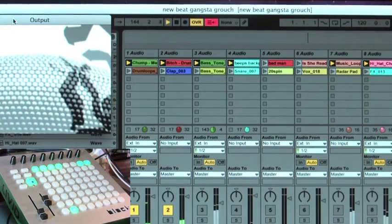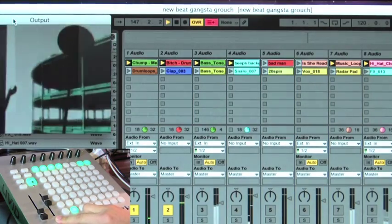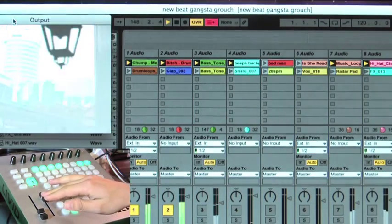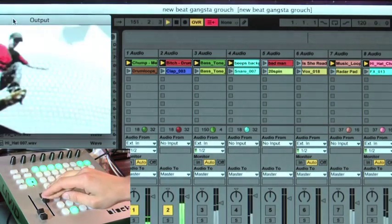I have this fader also assigned to the cross fader in Livid Cell, so I can fade in between the last clip I selected and my current clip.